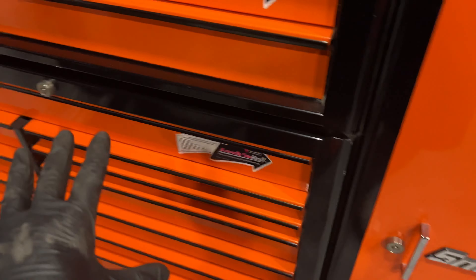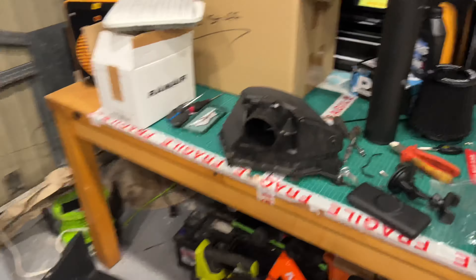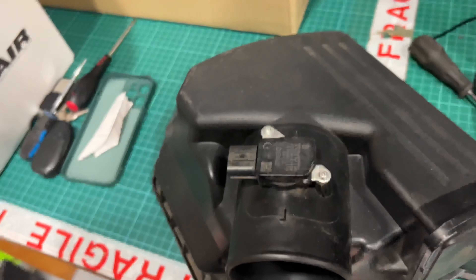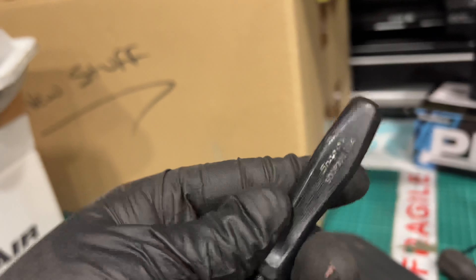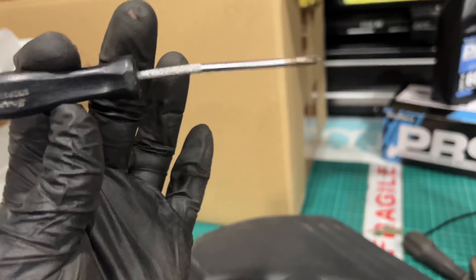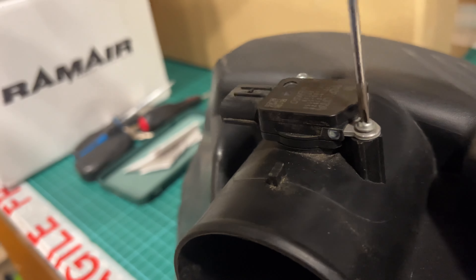Beautiful Snap-on toolbox by the way, and some lovely eBay special screwdrivers — US Pro — but yeah, you do need a decent toolkit for getting things off. You don't want to round these off because obviously if you want to put it back on in the future you don't want to kill it. That is the wrong screwdriver so I'm going to swap that out. The one screwdriver that actually does fit is a Snap-on. Take this out, keep the screws, put them back and keep them handy in case you ever return it to stock.